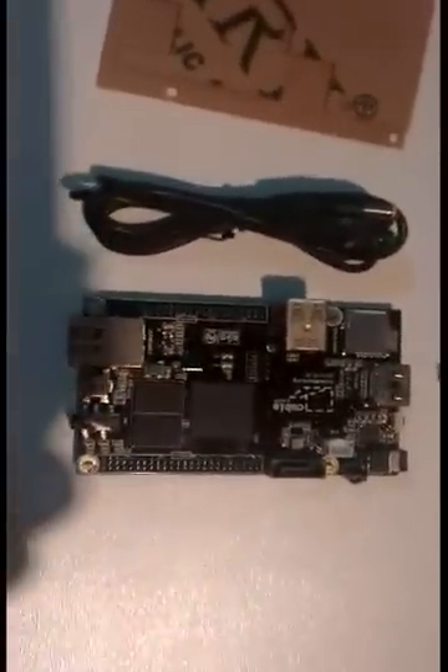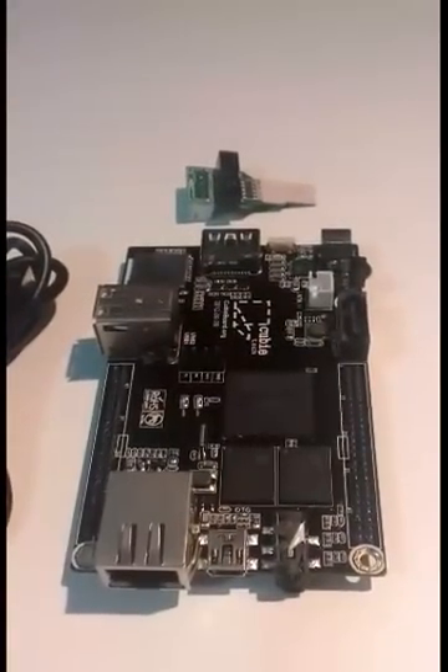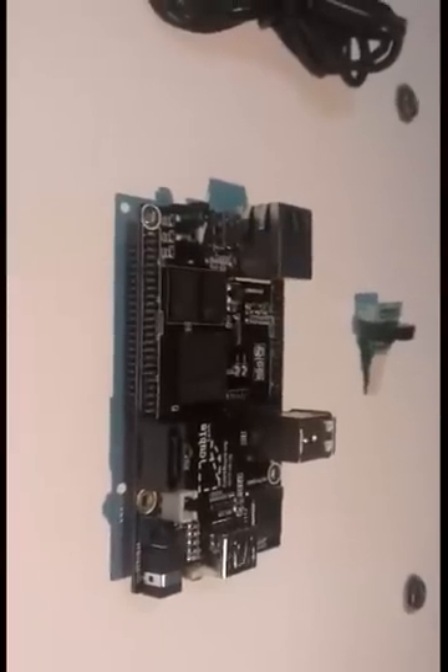I'm going to put this together and let's have a closer look at the board itself. Let's try to focus so that you have a clear view — okay, now it looks better. You can see the LAN port down at the bottom there. That's the HDMI port.